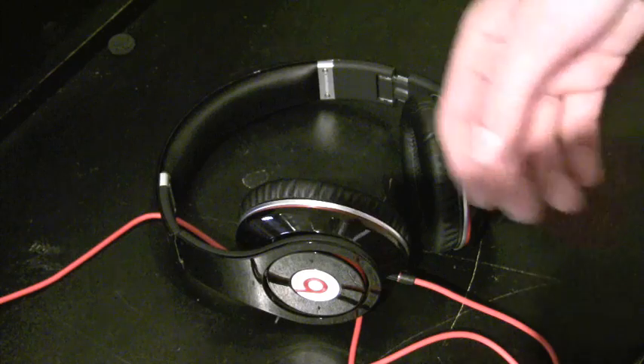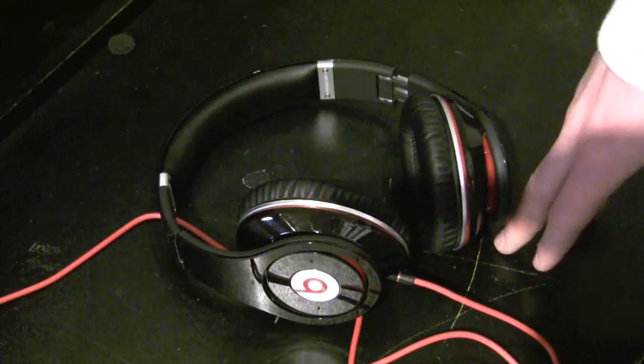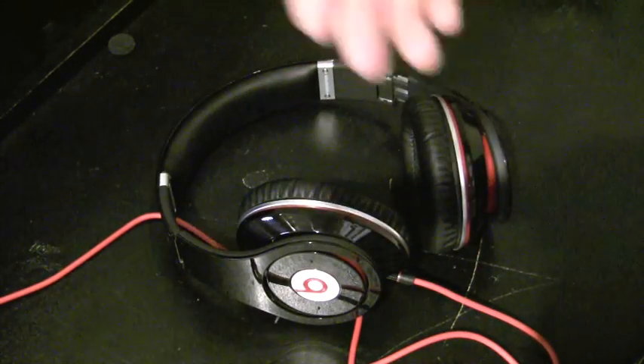I had some nice headphones — Bose in-ears, some Audio-Technica over-ears — $100 to $150 headphones. They were good. And I had Woody's Sonic 3s from Lentec, which are awesome, by the way.